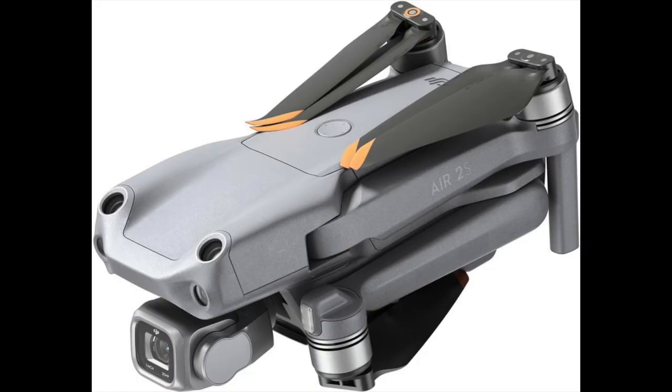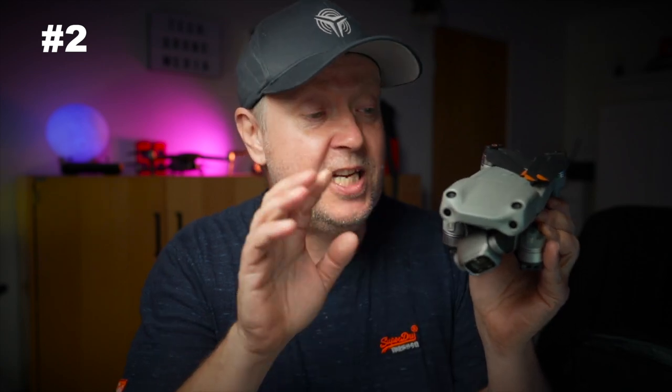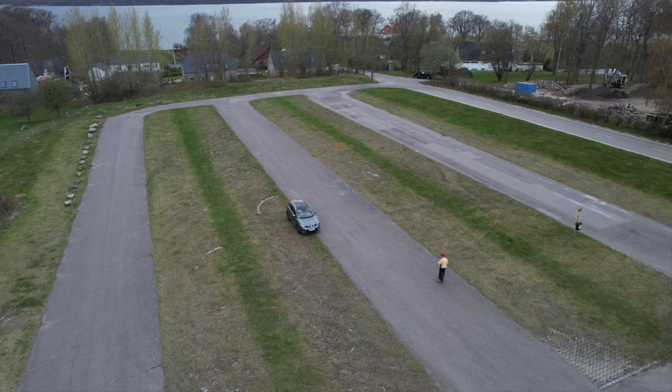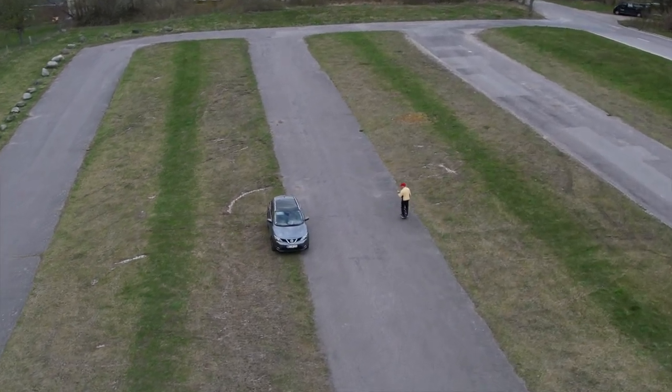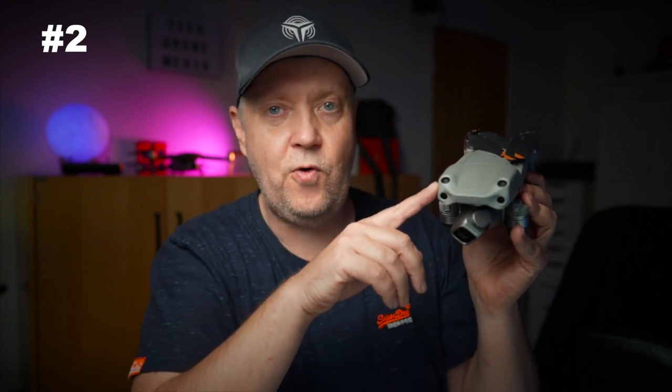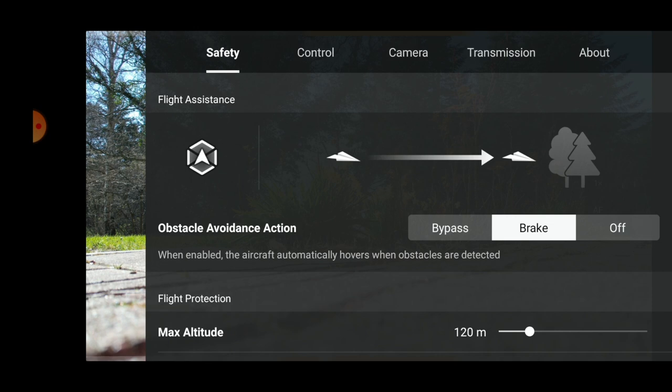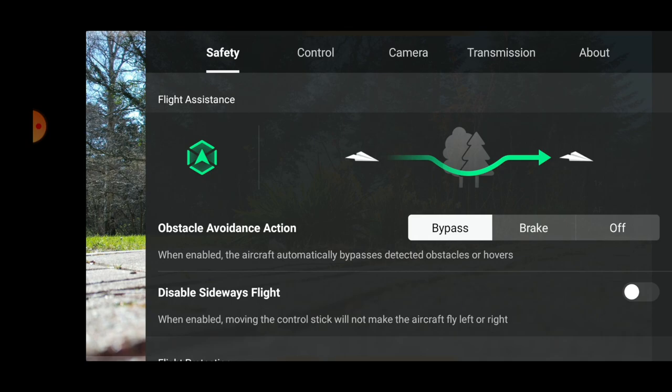I like that they've added new sensors on the top of the drone, which actually looks like a vintage Porsche 911. These additional sensors help protect your investment, especially when using automated flight modes. The Air 2S does not have side sensors, so when it faces an obstacle, you can choose how the drone should behave — it can stop and hover in front of the obstacle, or with APAS 4.0 enabled, it will try to fly around the obstacle. That is of course my preferred solution — I don't want the drone to just stop and hang there.